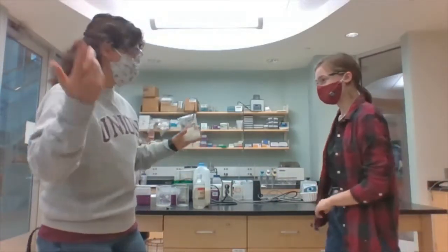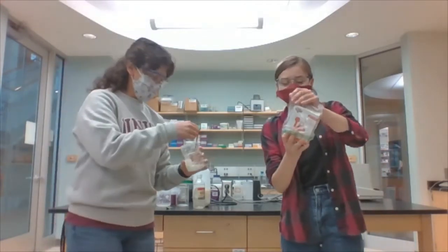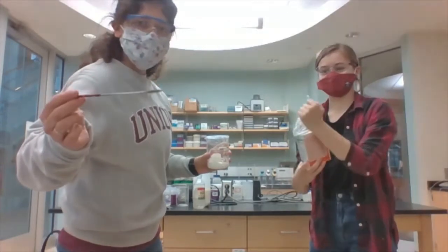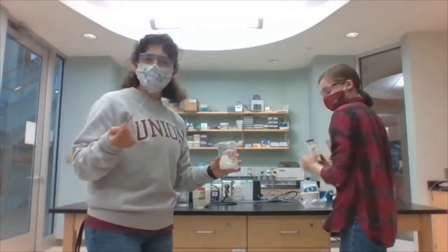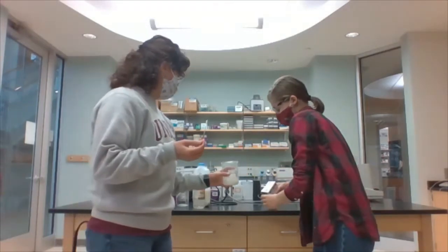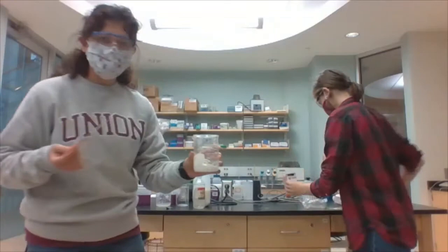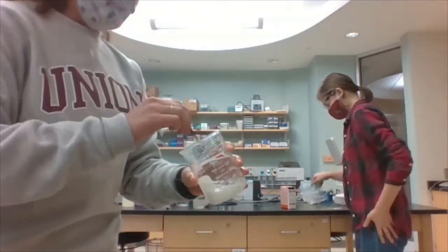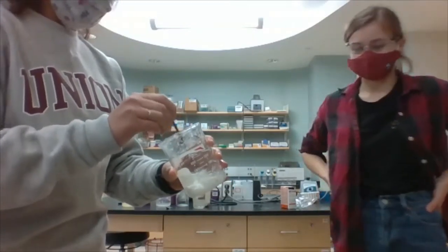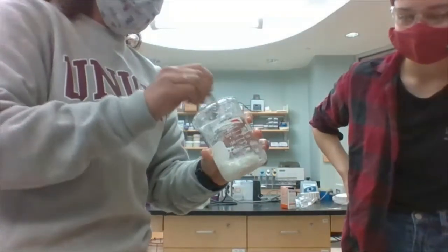Alright, let's just give it a little shake of baking soda and we'll see how it goes. So I'm just going to use a little stick here, but if you're doing this at home you could use a spoon or a fork or a knife. Alright, so we have some baking soda in here, and I'm just going to mix this up. Ooh, it looks — I can see it getting chunkier.